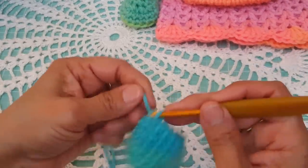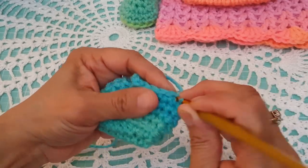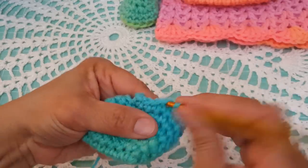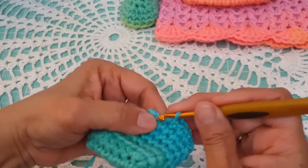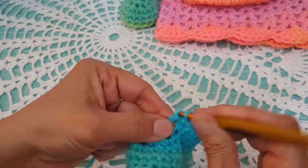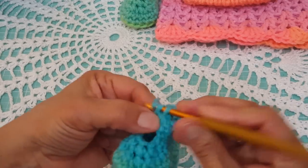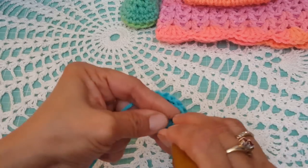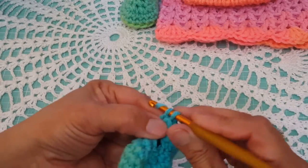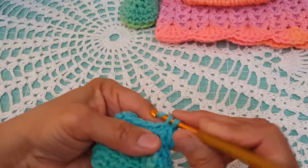In the last row, number eight, do a chain one. All we're going to do is a single crochet all the way around — we should have a total of 15 single crochets at the end of round eight. Getting into those chains can be a little bit difficult. Be careful not to miss that one stitch in the chain section, because if you do you'll end up with 14 instead of 15.